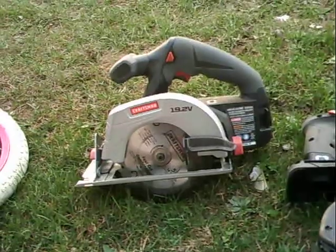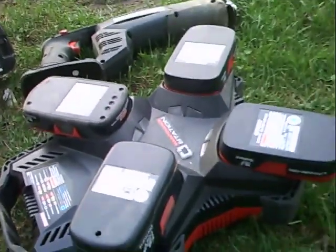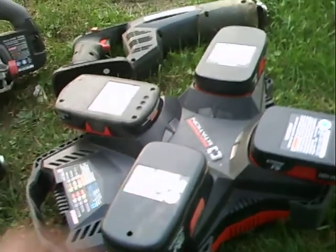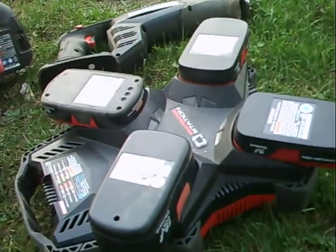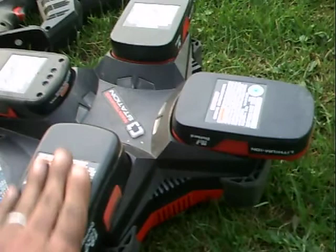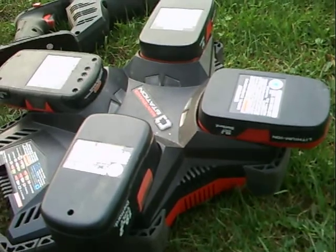Same way with the circular saw — you can get a lot of cuts. Today we were trimming along the bank; there were a bunch of little trees about this big around. This thing cut for a couple hours, and when I went back in to charge the batteries up, they were about half charge — they only had about half the charge remaining.